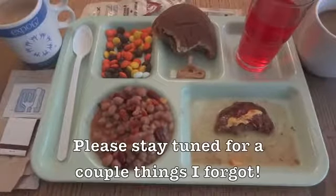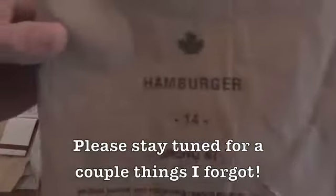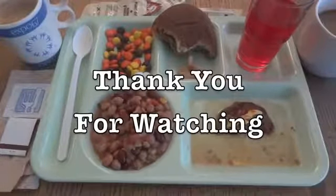I have to say everything in here was good. That was a look at the Canadian IMP, Menu Number 7, Hamburger, from 2014. Thank you for watching.